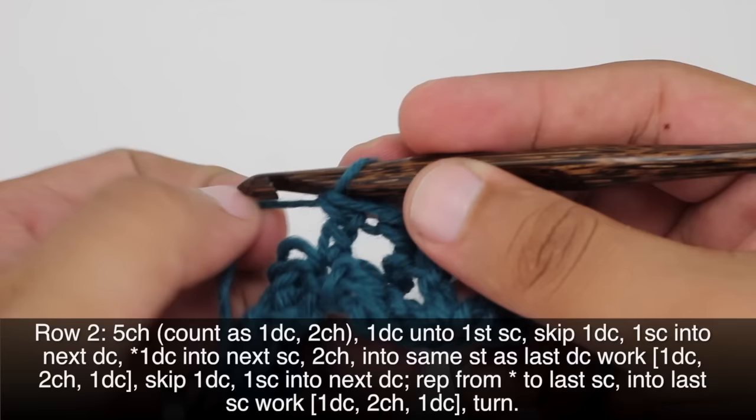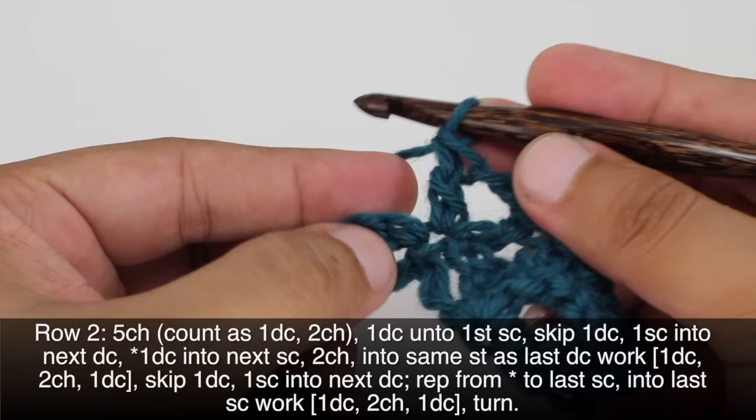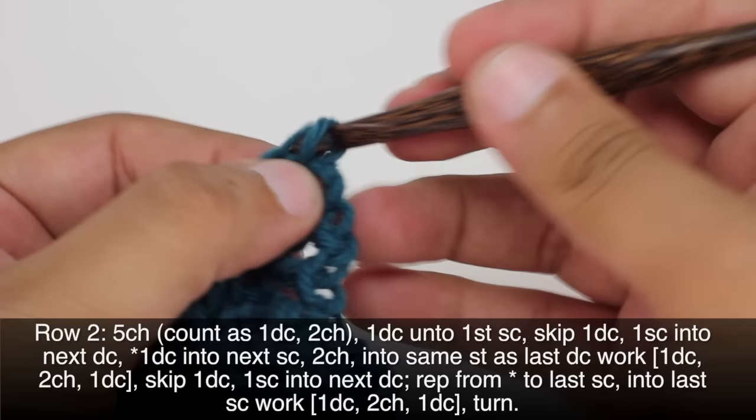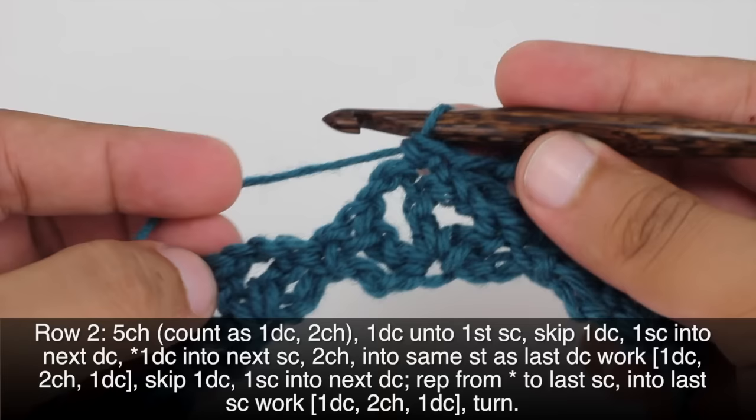After our double crochet we'll chain 2 and do another double crochet into that same single crochet. Then we're going to finish up our repeat by skipping the next double crochet and doing a single crochet into the next double crochet after that. And we'll repeat this sequence all the way across until the last repeat in our row.